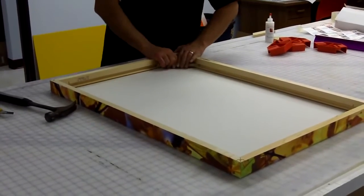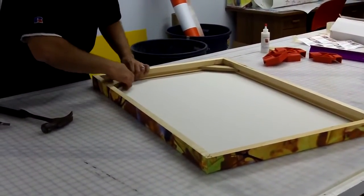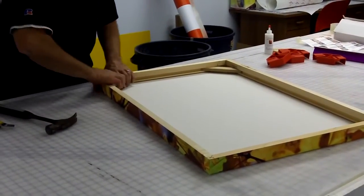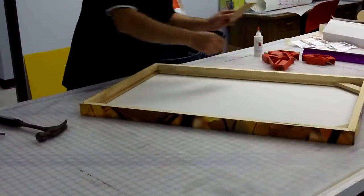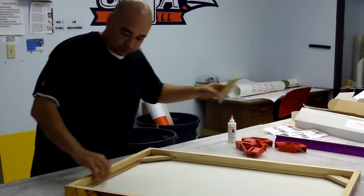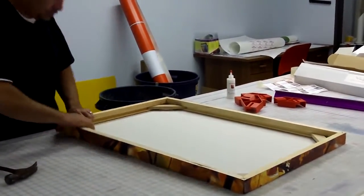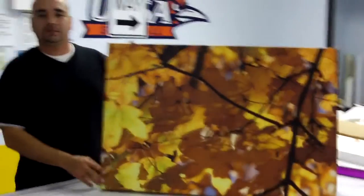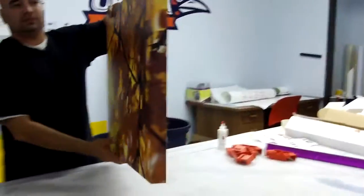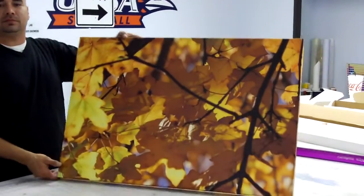Put the corner pieces in — and busting it. There you go, sweet. Gallery wrap, inch and three quarters deep canvas print. One sign shot.